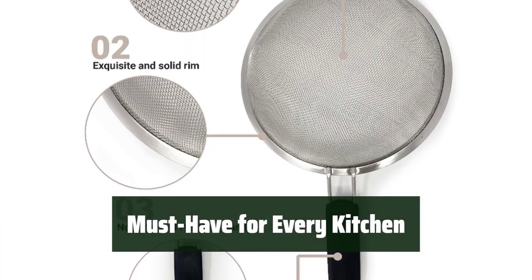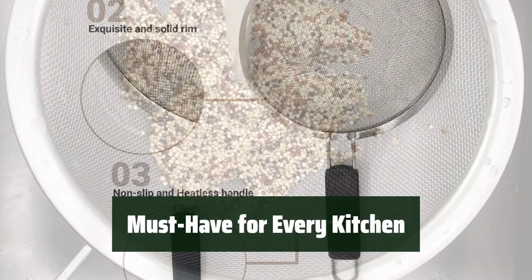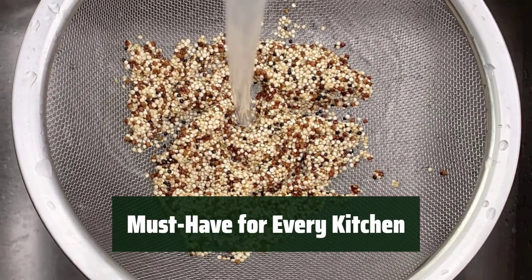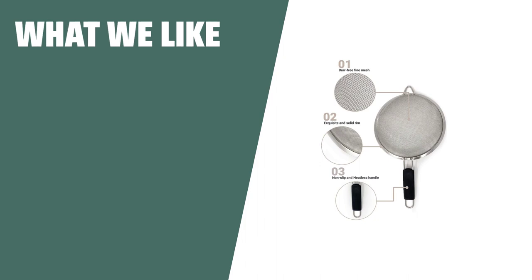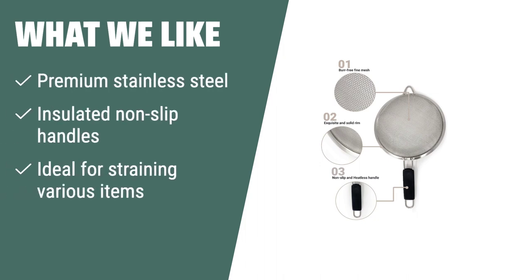Upgrade your kitchen essentials with the MakerStep strainer set — say goodbye to rusty strainers and hello to convenient and durable stainless steel tools. What we like: If you are looking for premium stainless steel strainers with insulated non-slip handles, the MakerStep fine mesh strainer set of three is the ideal choice. These strainers are perfect for straining hot liquids and foods without burning your hand, and are great for a variety of straining needs in the kitchen.